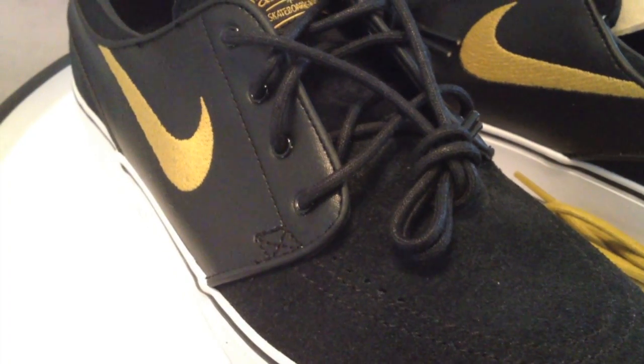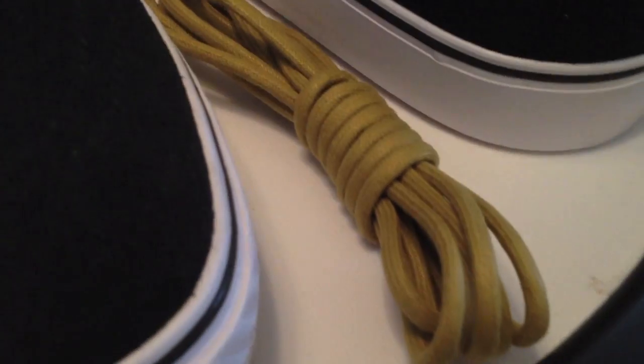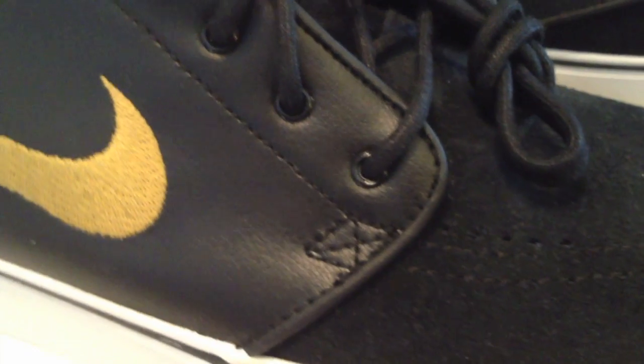Still not a fan of these non-leather strings, oh well. Gold is the second set of laces, of course — blending into that leather, and then a gold swoosh. Gold highlights and a gold colorway on that sole.